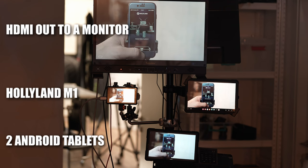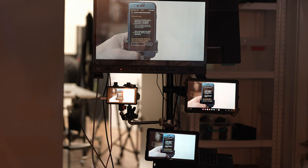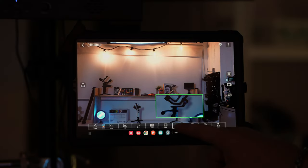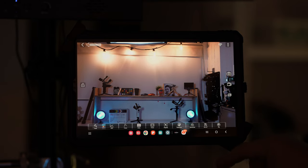We tried it with different Android devices and it worked with no issues. The app gives access to all the same assist tools and also allows recording to the device. The only thing we would add to the app and to the monitor is camera control. There's an interesting toggle in the monitor's menu called 'trigger,' but it doesn't seem to do anything — maybe Hollyland is planning remote recording in an upcoming firmware upgrade.